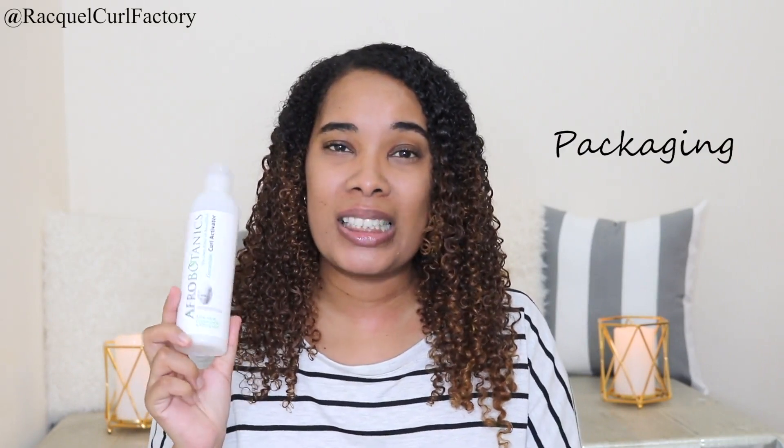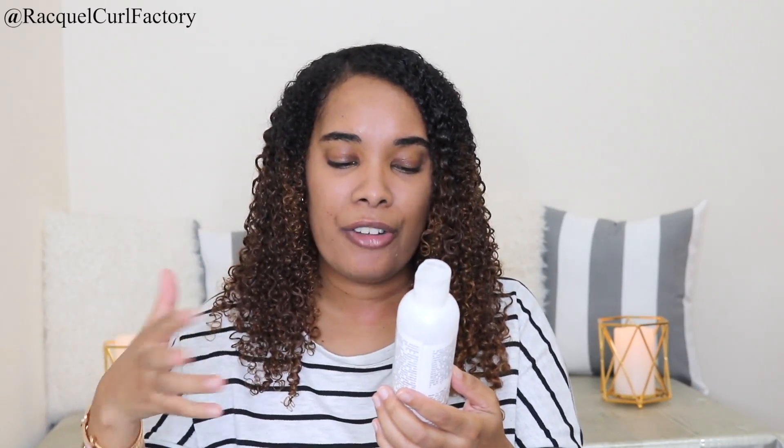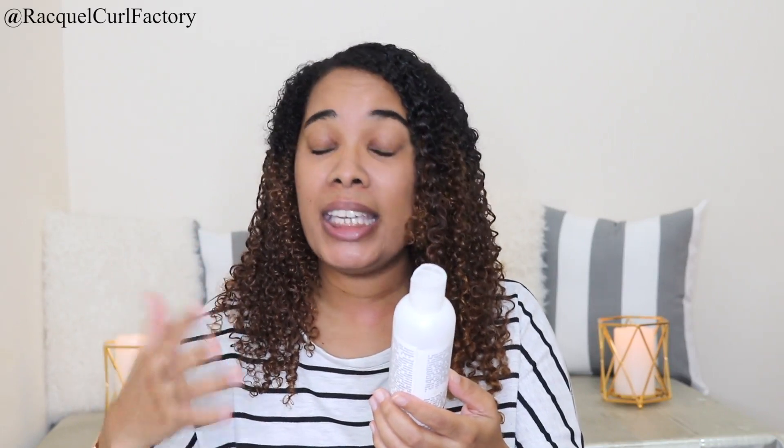The first category is the packaging, and the packaging is blah. This is boring packaging. On here, it tells us it's the Curl Activator. It contains aloe vera, coconut oil, and vitamin E. We know it's from Afro Botanics, we know it's a Curl Activator, we know what it has.